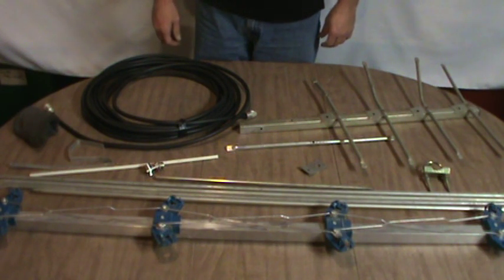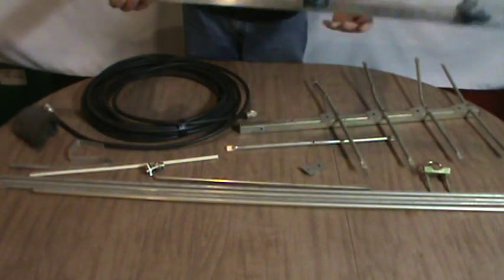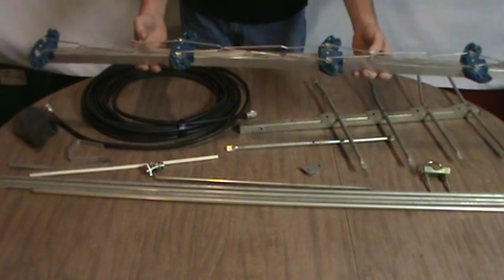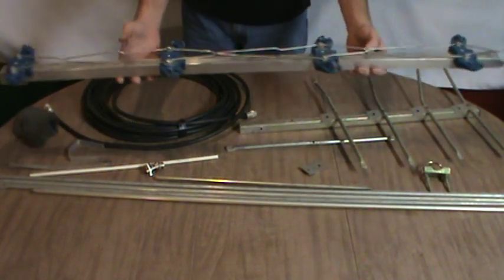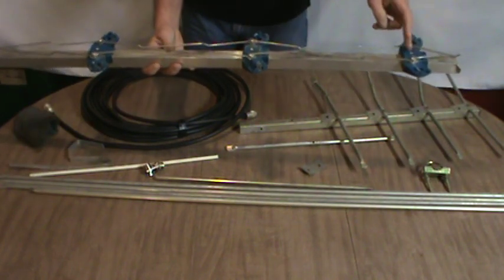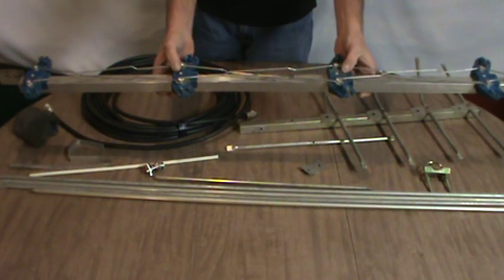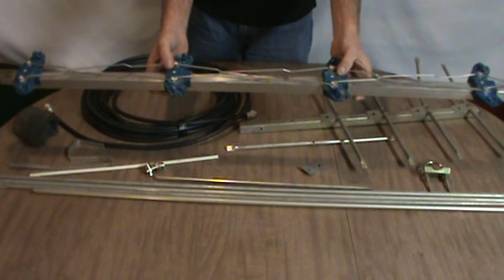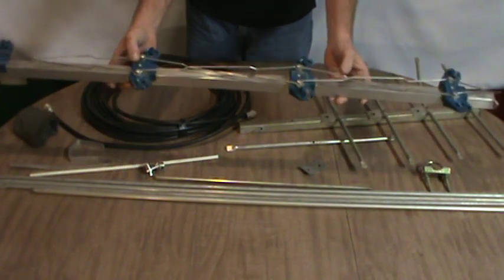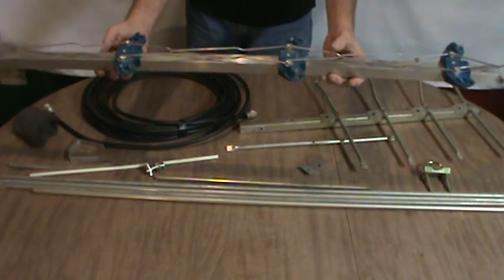Now I have all of my parts gathered. I'm using an old TV antenna and we're going to convert it into a ham radio antenna. This is a section of TV antenna boom that is about 42 inches long. The spacing between the insulators is 12 and 3/8 of an inch and I'm just going to drill these out and go with the spacing that's already here, so they'll be equally spaced.